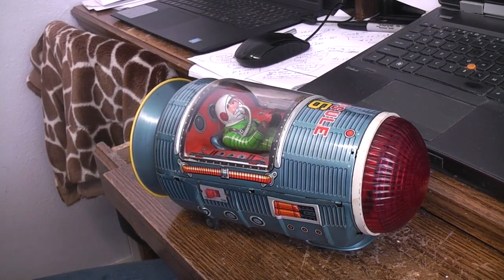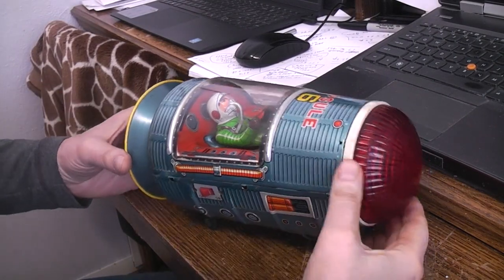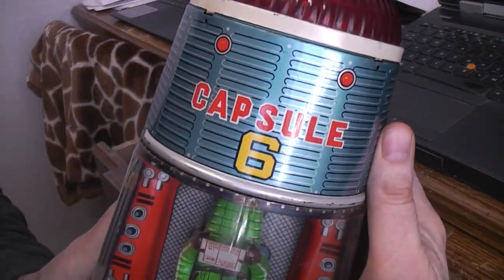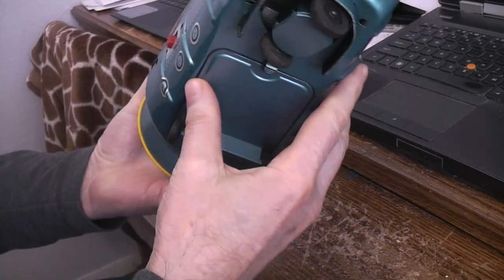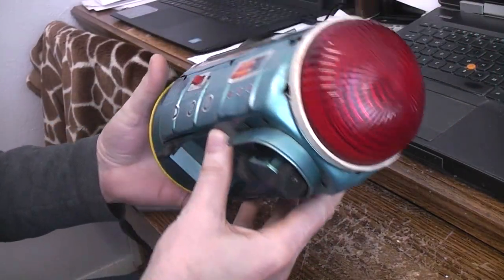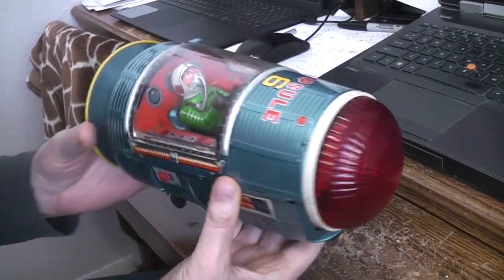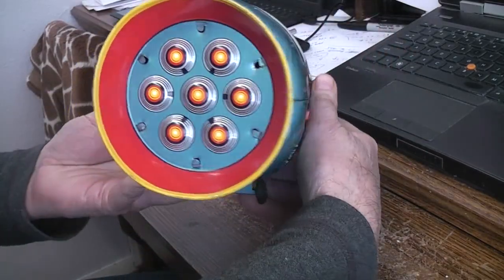Today on the bench we've got this space toy called Capsule 6. This was made by Matsudaya back in the early 60s according to the Alphadrome website — about 1963, there are advertisements for it.